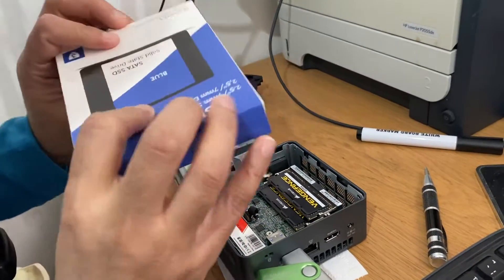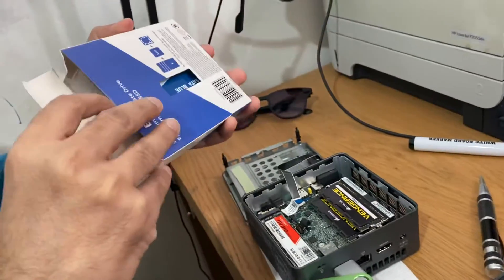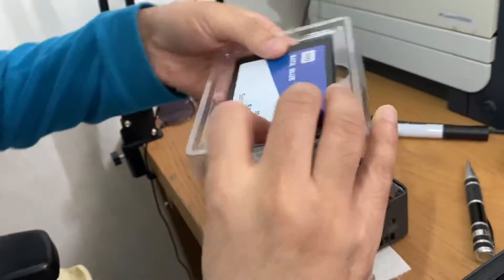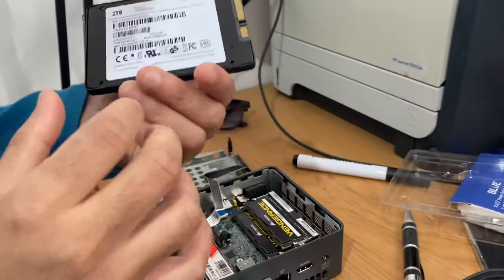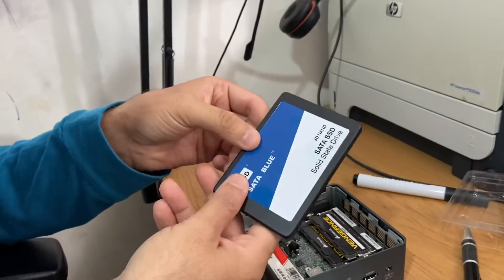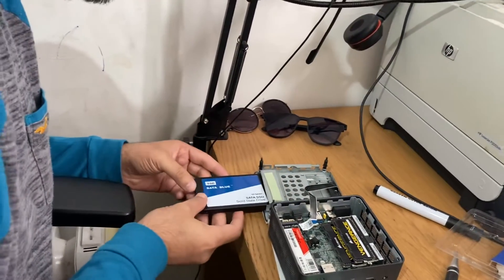The NVMe is quite expensive to upgrade, which is why I basically got a two terabyte SSD. This is probably a little bit cheaper than NVMe — it's a SATA, just a generic one I got from China, two terabyte. I've bought SSDs like this before and they work. I paid around about 50 pounds for this two terabyte one, so let's put it in.